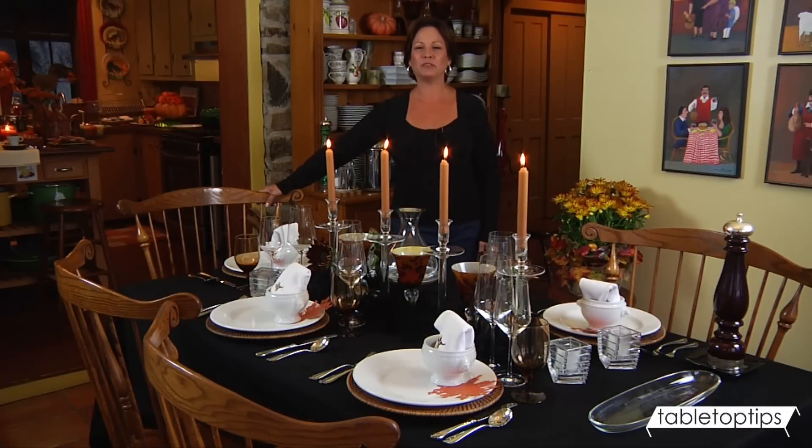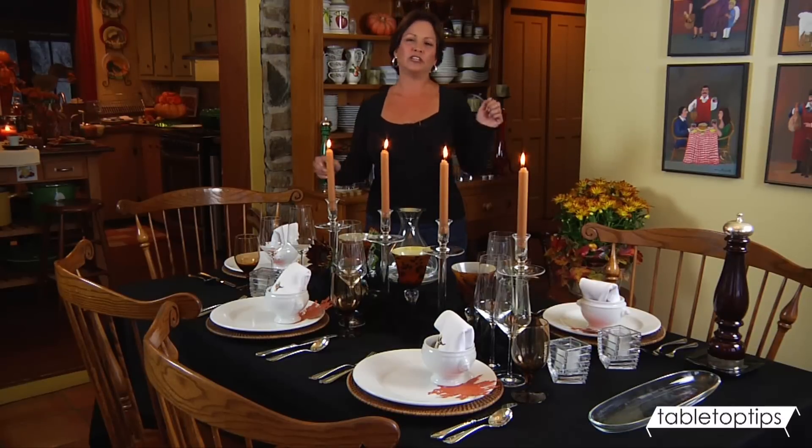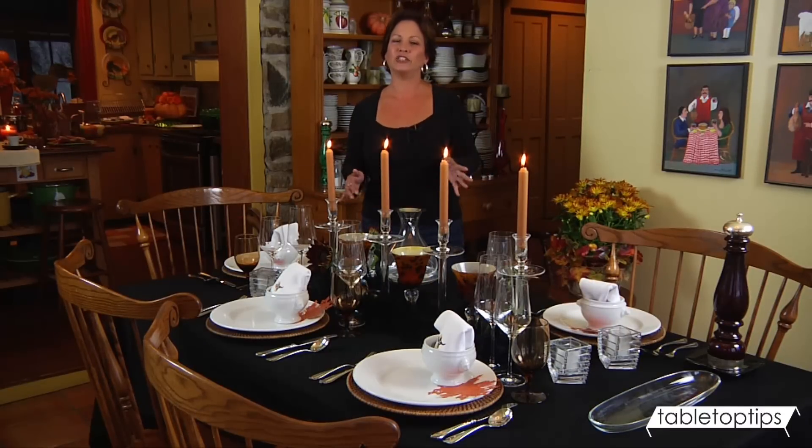Hi, I'm Jody with a tabletop tip for Thanksgiving. You know, every lady has their little black dress. They wear it everywhere they go. They change up the shoes, they change up the purse, the jewelry. You can make it fit for almost any occasion.